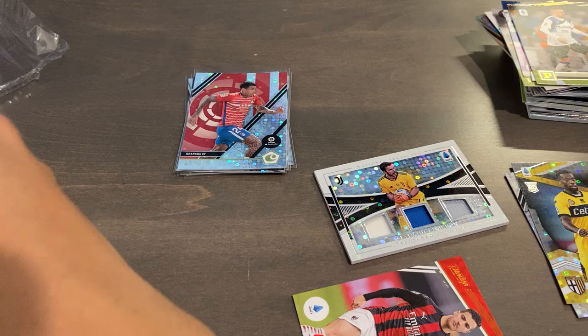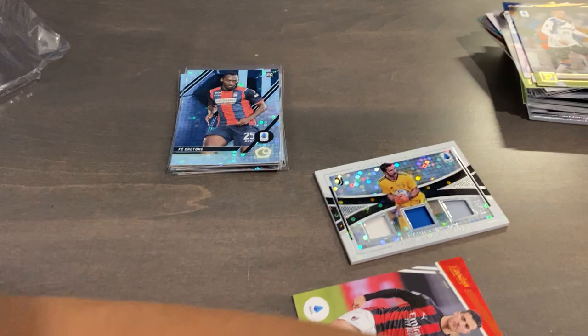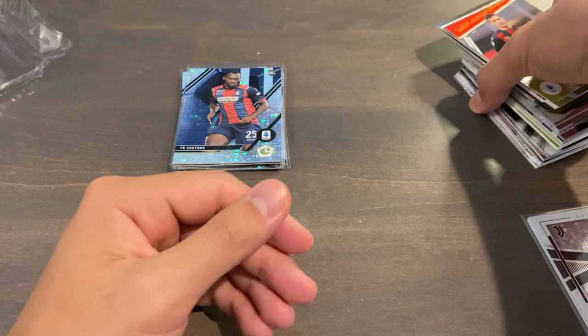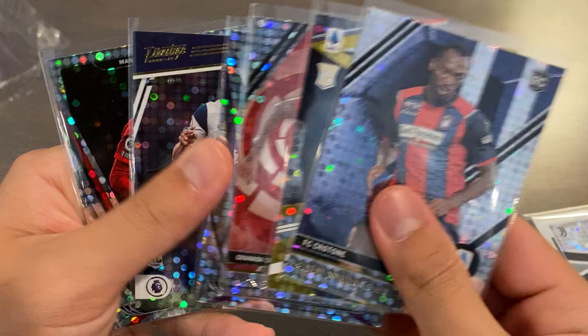So let's give a quick recap of the box. I think overall this is about an average or maybe slightly above average box because we did get a hit, which is nice. There are tons of rookies. We didn't get any other parallels other than Silver Circles, which is the one unfortunate thing about this box. We do get a stack of base cards with an assortment of paper and chrome stock, and then our six normal parallels from our two per mini box.